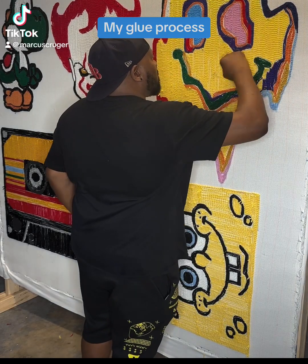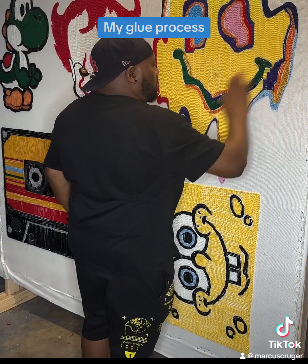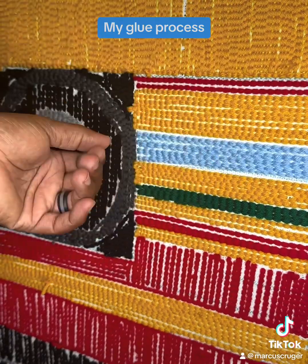Somebody asked me to show them the process of how I glue the back of my rug, so I'm going to show you.